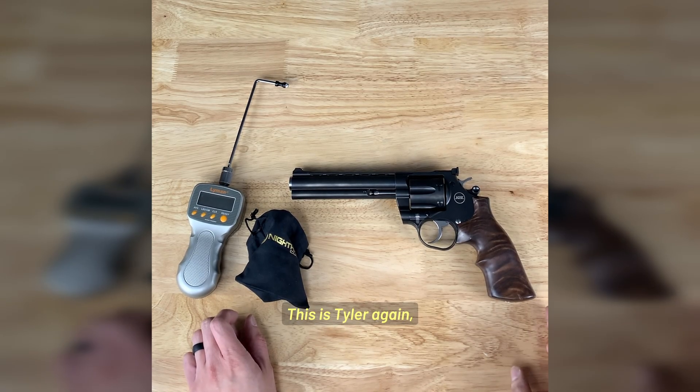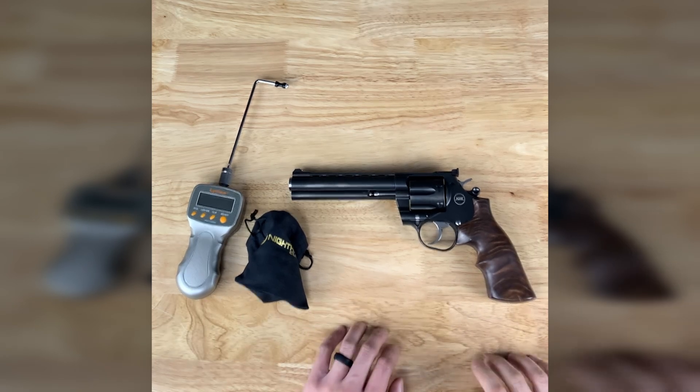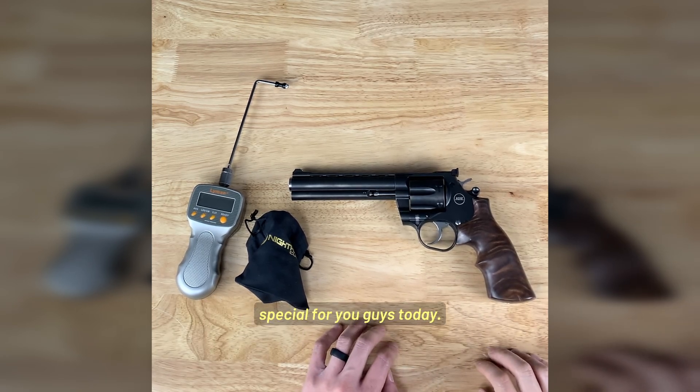Hey guys, what's up? This is Tyler again over at the Armory at LTT. We're out in North Jackson, Ohio. We got something special for you guys today.